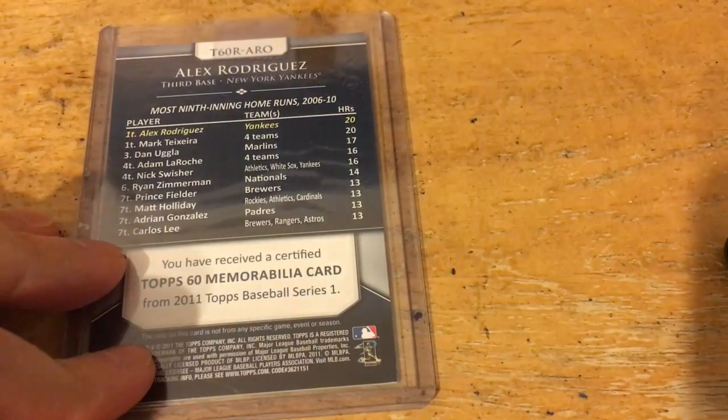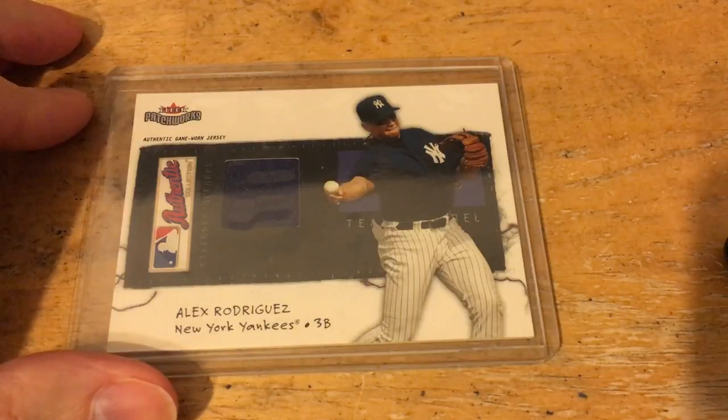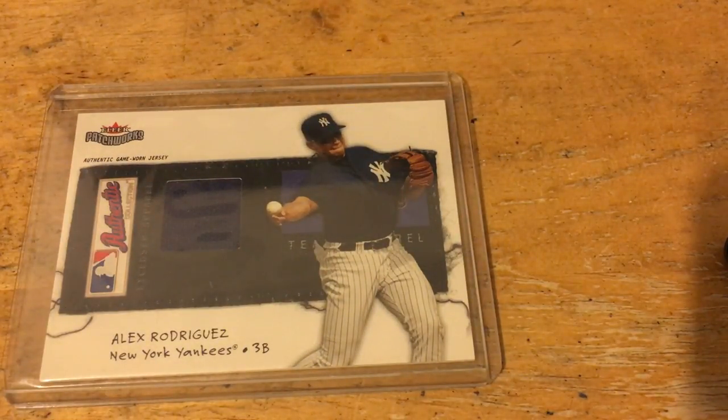And here's another A-Rod relic in a Yankee uniform — that's sweet, and that one's out of 300. So that's a really nice card, a really nice way to end what was an amazing care package. Thank you so much, Ed.